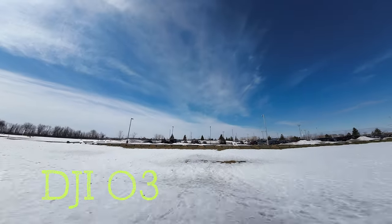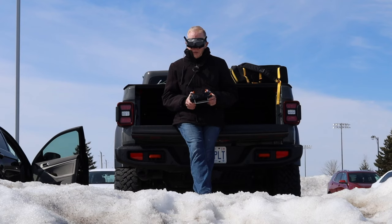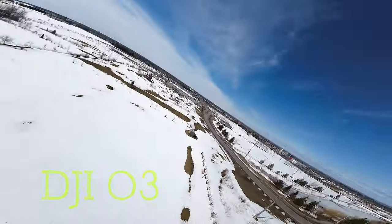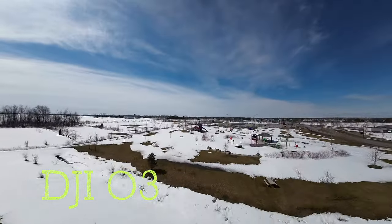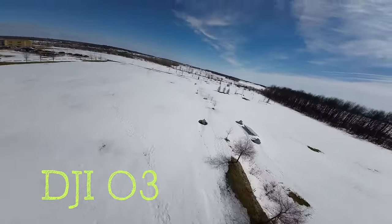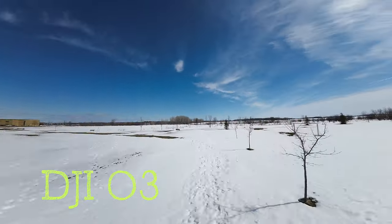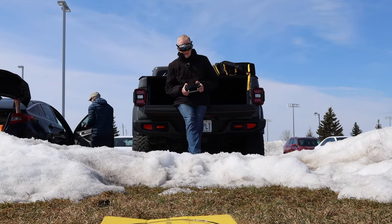Bringing it down low, passing myself and Joe — you can see me at the back of the Jeep and Joe at his car. I'm trying to stay away from the school nearby since kids are in session, and there's also a park I want to avoid. So I'm pretty much confined to this area, navigating around obstacles, which is actually a lot of fun.